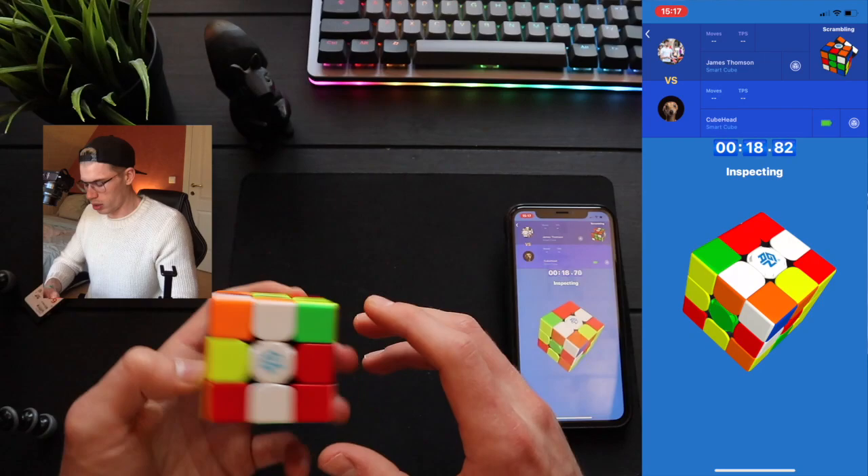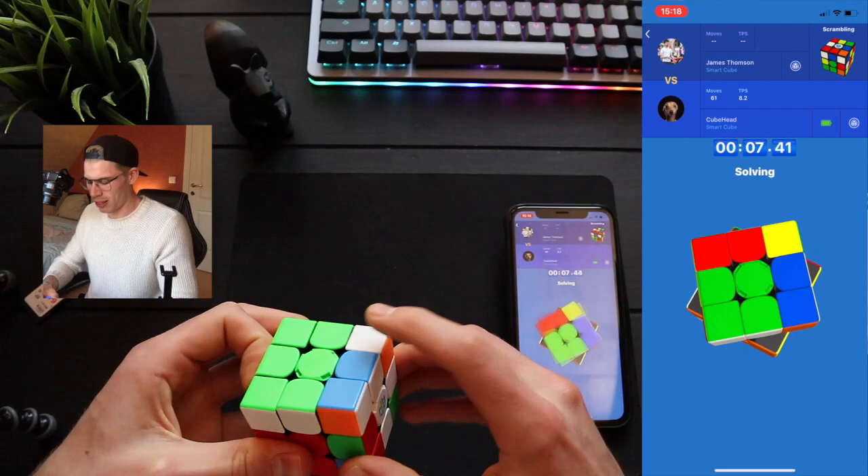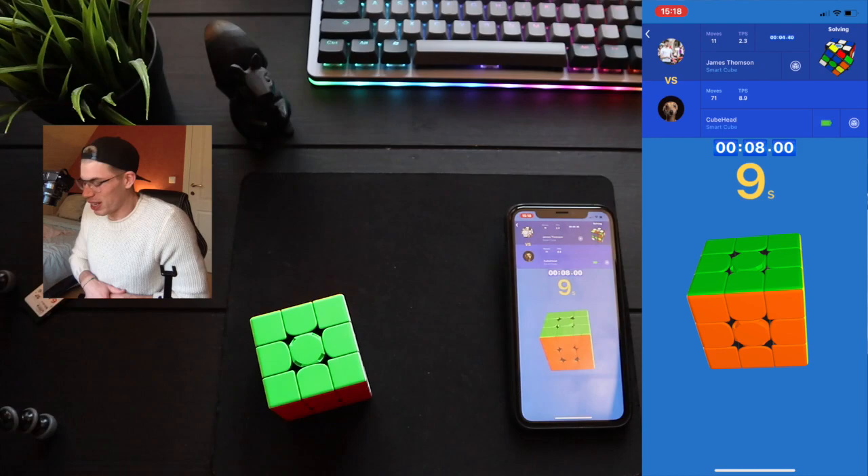Wait, did he really knock me out? Also to everyone watching now, Happy New Year. This is a pretty good scramble. 8.00 — I kind of messed it up, but it was a decent solve. It was decent.